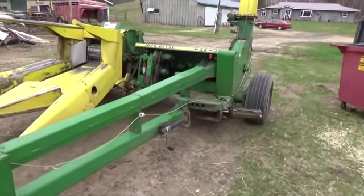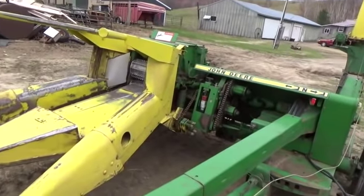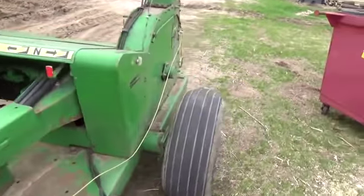It's just an added bonus that it comes with the two row narrow corn head. So if this chopper works out well, I'll probably be getting rid of the 718. At least that's what my thinking is.